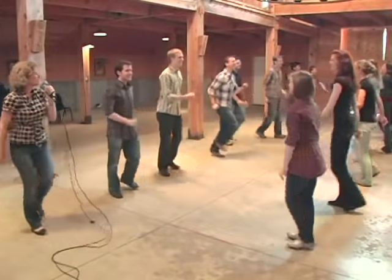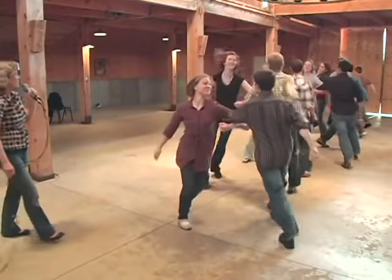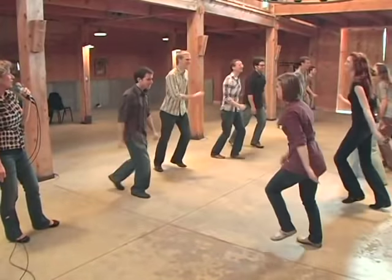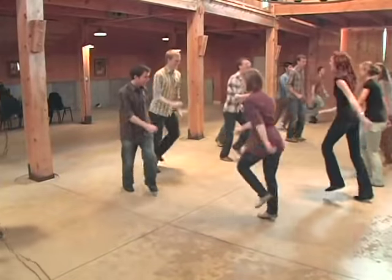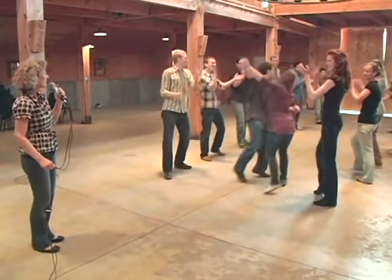And bow. Right elbow, swing your partner. Left elbow, swing the other way. Two hands, circle clockwise. And do-si-do, right shoulders. And then you do a seesaw, left shoulders. Head couple, slide down. Slide down the set you go.